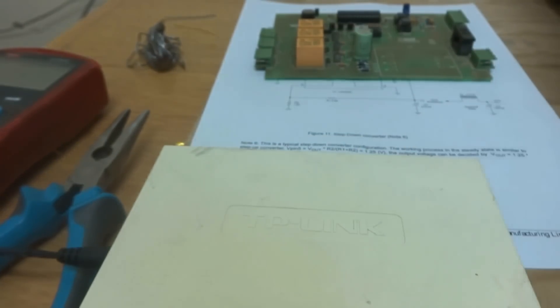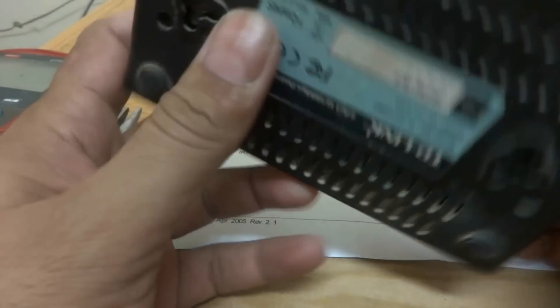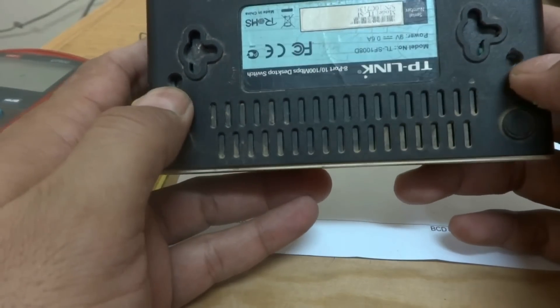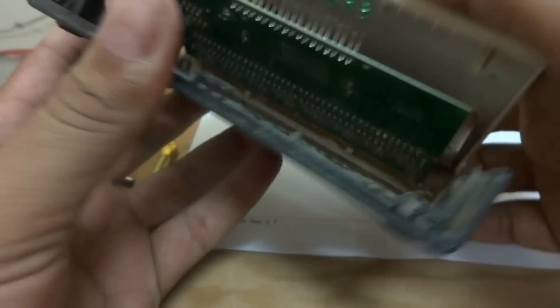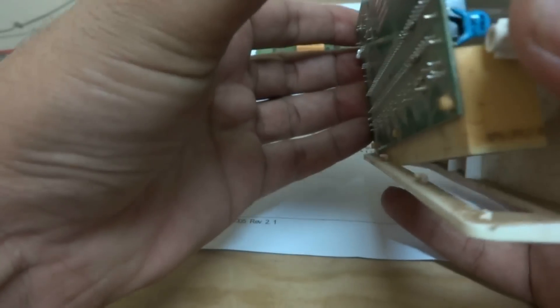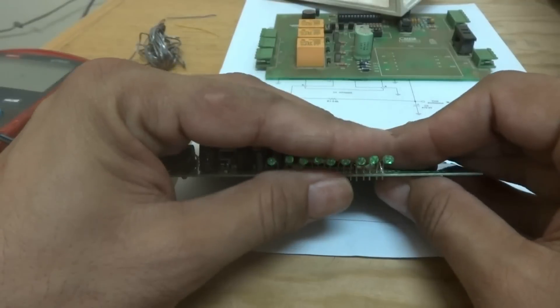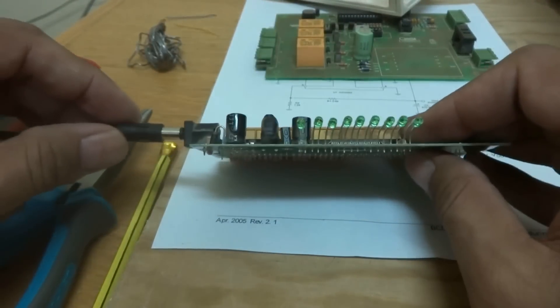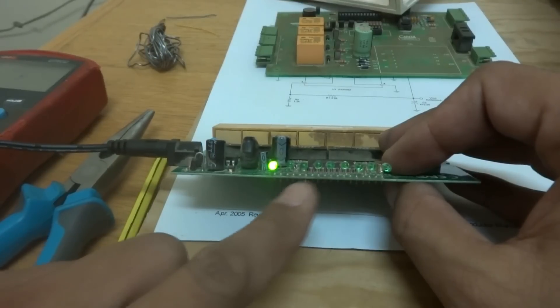So we are going to troubleshoot and repair it. I am going to disconnect the power supply and open it. Here are the two screws - I just removed them, and now I am going to remove this cover. So now you can see all LEDs are in front. I am going to power it up once again - this one is the power LED and the rest are for the ports.